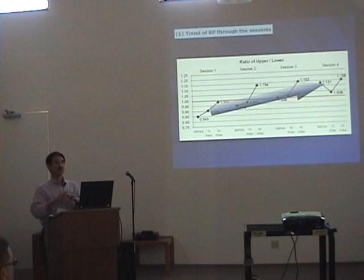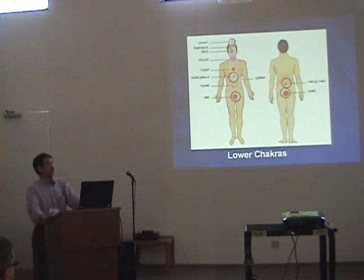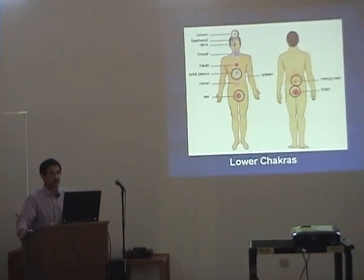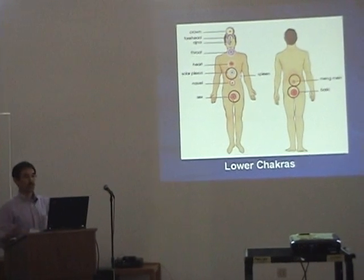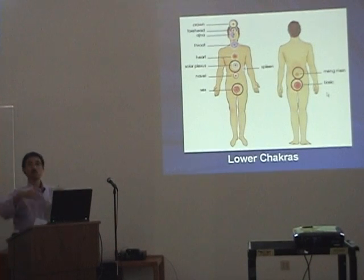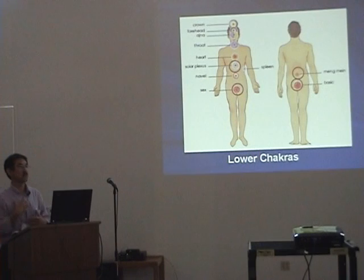Dr. Mirakura explained pranic healing, especially for the cancer patient. Pranic healing recognizes this kind of major healing chakras. For the cancer patient's case, lower chakras — which is solar plexus, meng mein, basic chakras — are more expanded when the pranic healer scans the body. In addition, the sex chakra also expands in the breast cancer process.